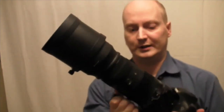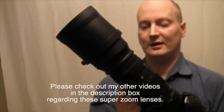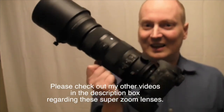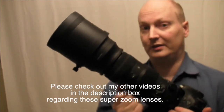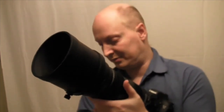I've done some test shots and you will see those shortly. Although it is a good lens and it is heavy — I'm already starting to feel it in my muscles — my advice personally would be to look at the Tamron or the Sigma Contemporary.